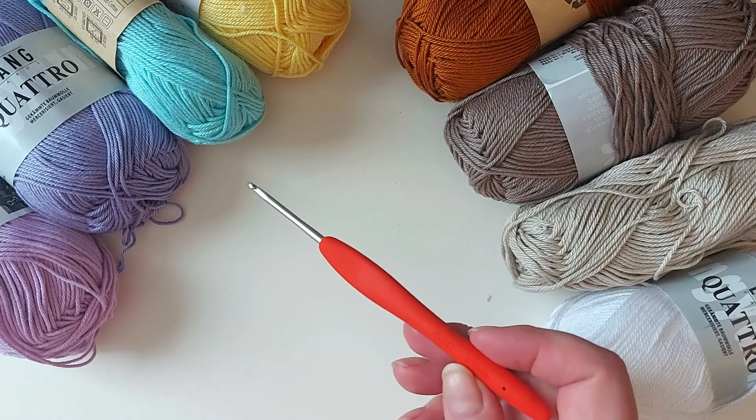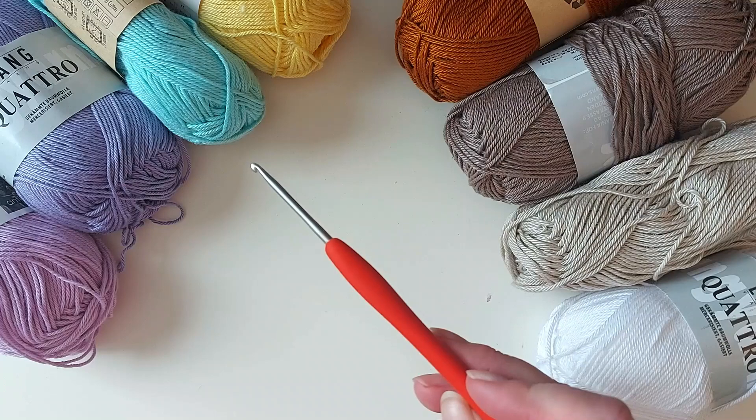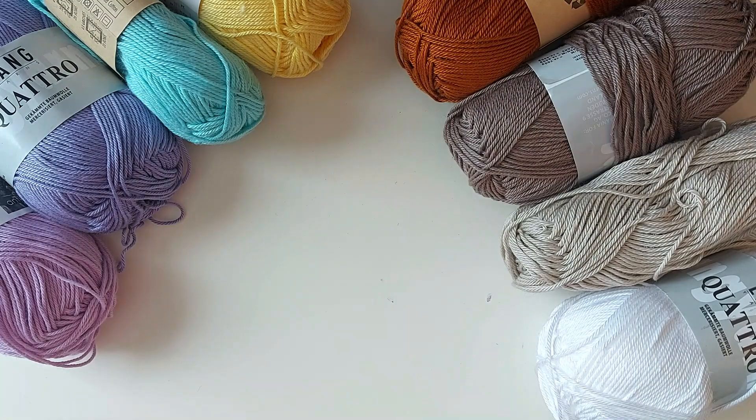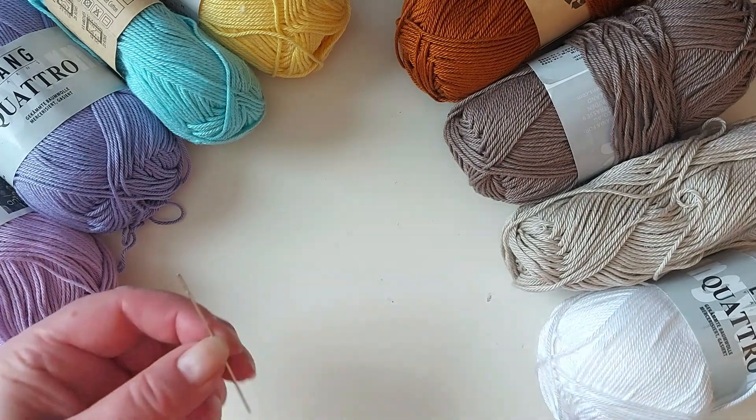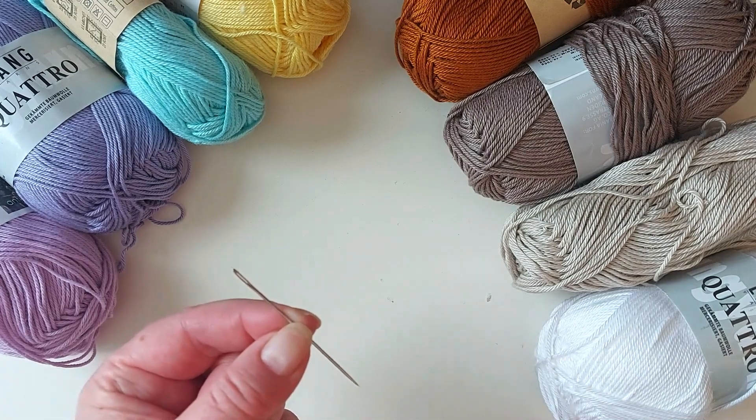Then you need a hook that goes with the yarn. This one is three millimeter. These are my favorite hooks - there's a link in the description for them. Then you need sharp scissors and a needle. I prefer to use a sharp needle instead of a tapestry needle.